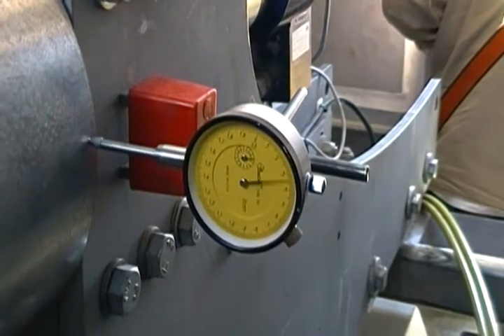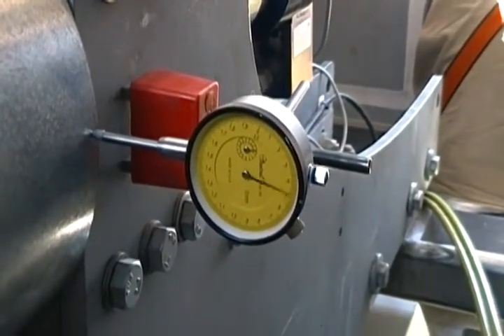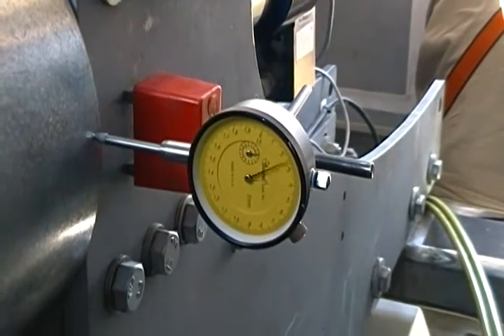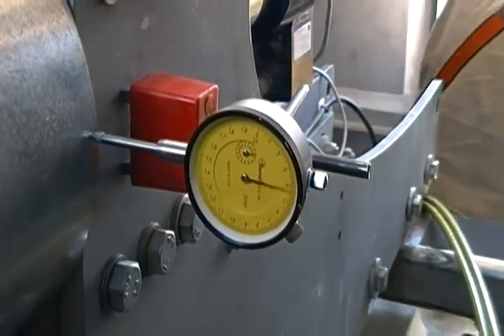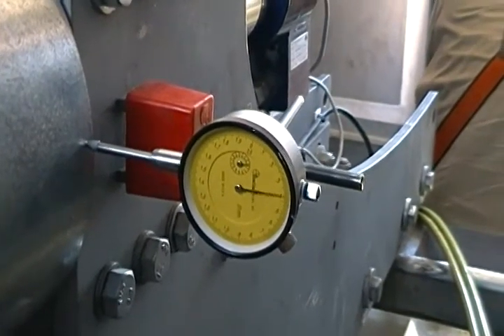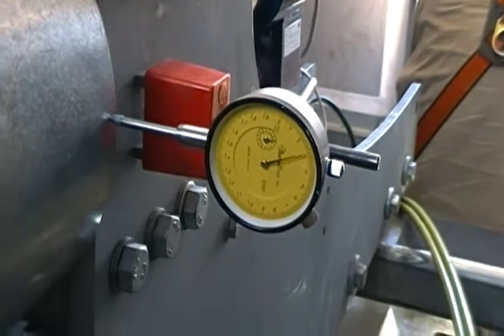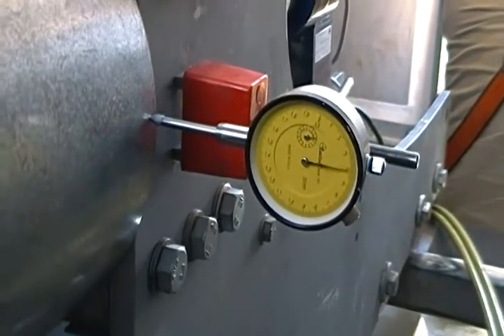It just seems very loose. And keep in mind the rotor is not turning. Everything is now stationary and the turbine is in pause.